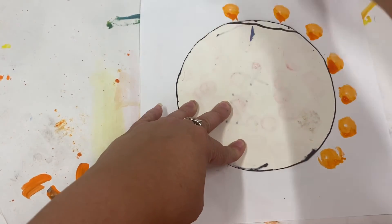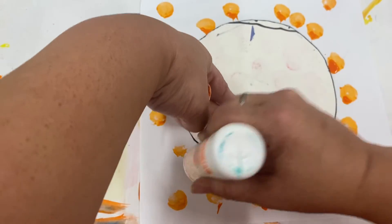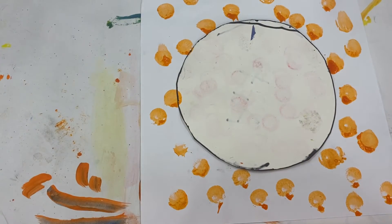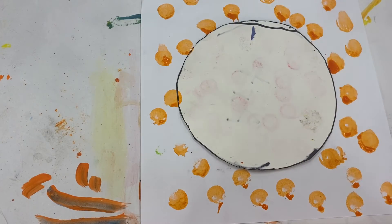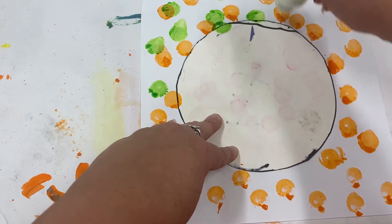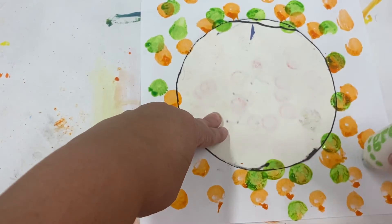If the ink won't come out at first, you can shake the dauber — just make sure your lid is on when you shake it. I'm going to keep my circle in the middle because I don't want to put any dots in there. Remember, we're only doing the negative space. You might have to squeeze a little bit — remember, don't squeeze too hard, and don't bang these on the paper; there's no need for that.